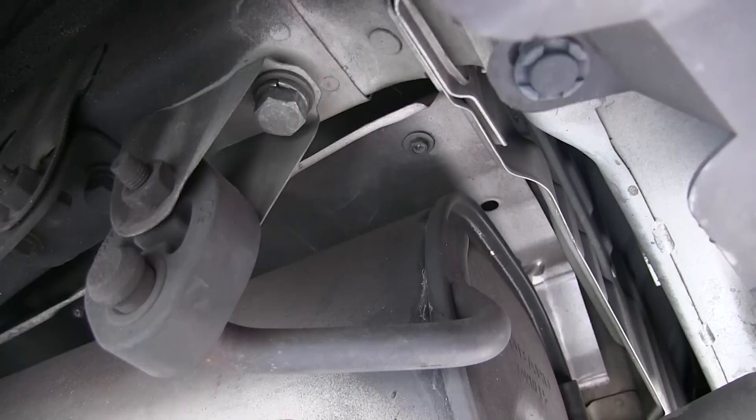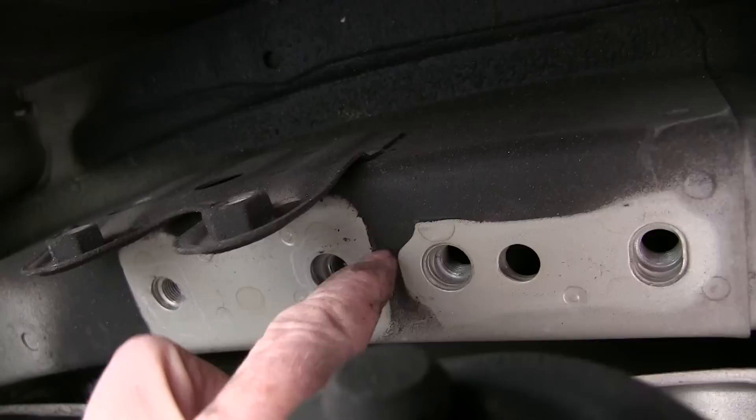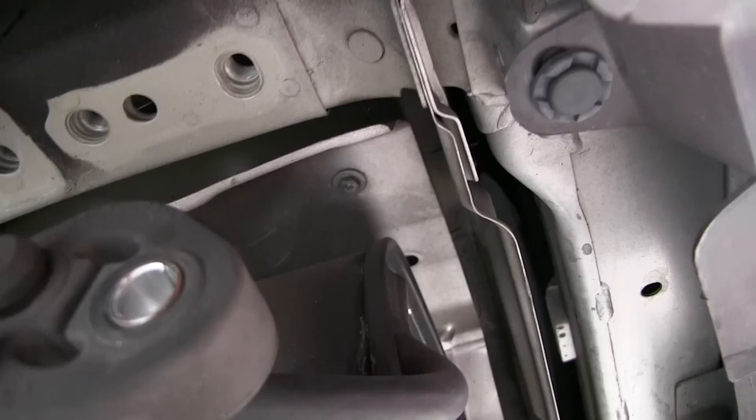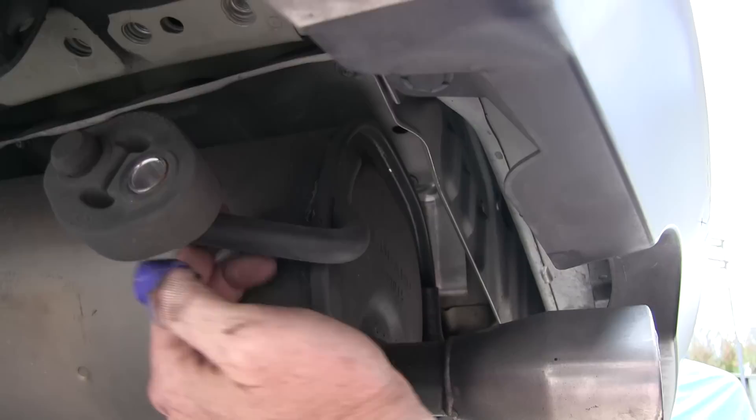That piece just comes out like that and then you've got your mounting holes exposed. If you live in a rusty climate this might be a lot harder to do and you have to make sure that your bolts haven't rusted in place. This car has been kept in a hermetically sealed jar for ten years so it is perfect and easy to take apart. You can see here's your muffler hanger — make sure that the metal insert is still in it. You can see that the muffler is hanging down still by its other hanger so there's no danger of it falling down on you.